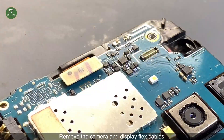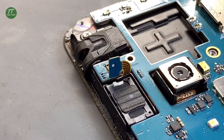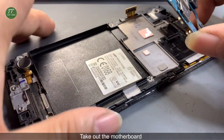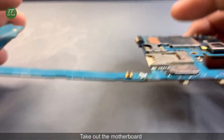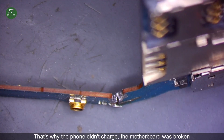Remove the camera and display flex cables. Take out the motherboard. That's why the phone didn't charge — the motherboard was broken.